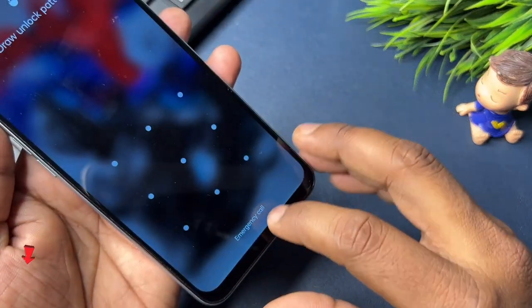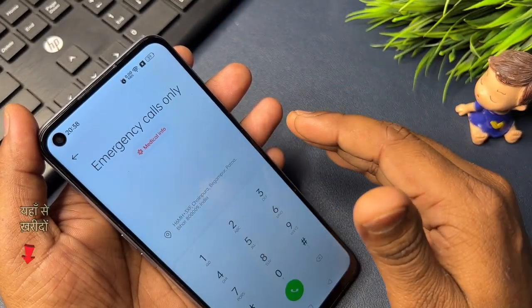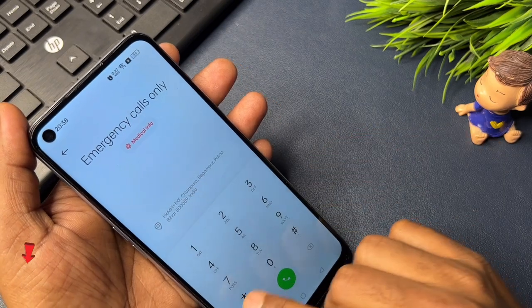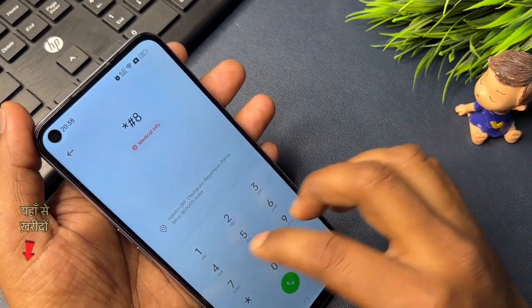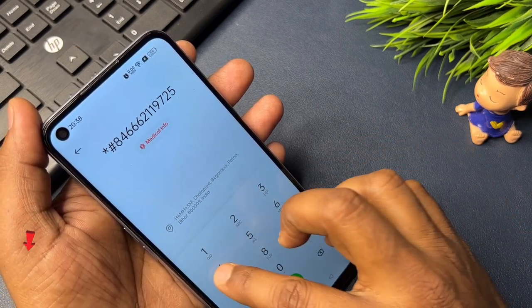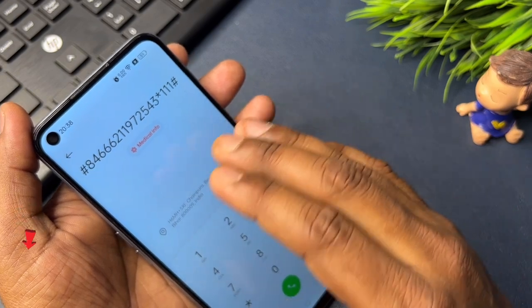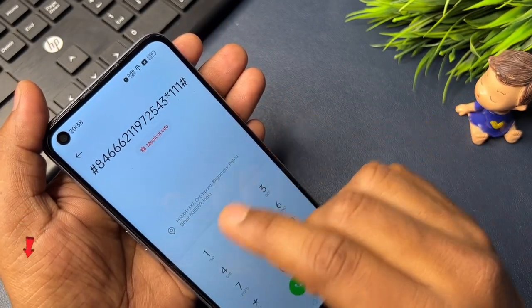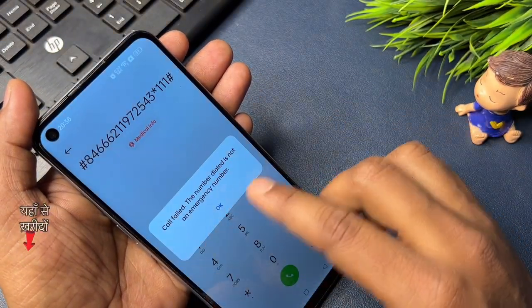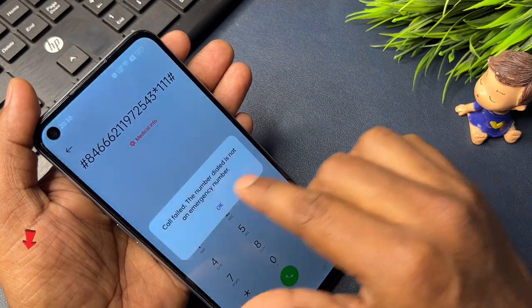This is the emergency call option. When your emergency call option page comes on your mobile screen, I am telling you a secret code to close all your background running applications. This code is: *#8466621197254 3*111. This is the background running application closing code and you have to use that code. Now you have to call this code three times. When you start calling, a 'call fail' message will appear on your mobile screen — click the OK button. Repeat the same process three times.